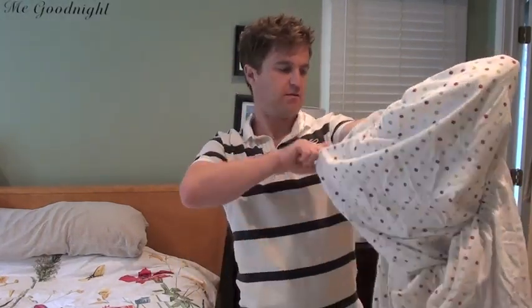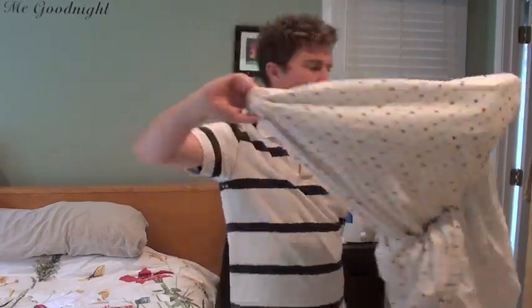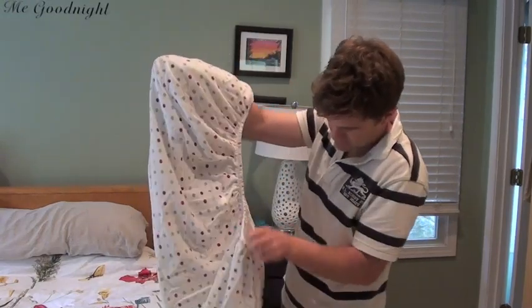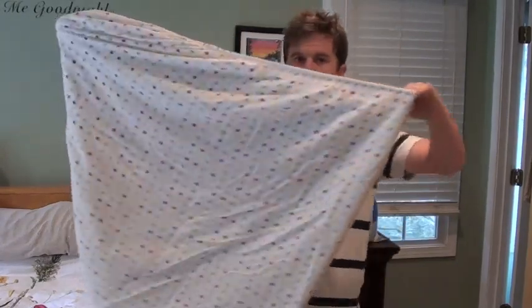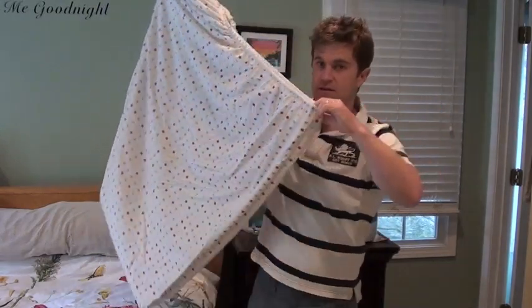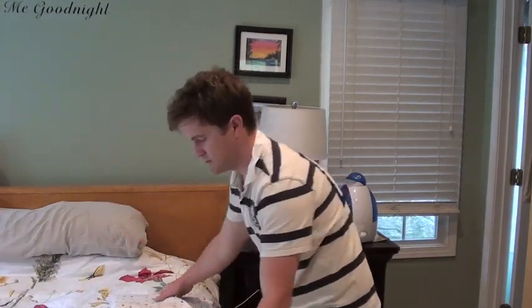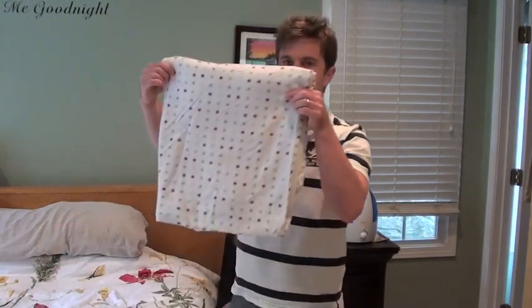And reach inside here and just grab these two edges — that's one side — and make sure this is folded over, and that's it. Now I have all four corners together, and my sheet is ready just to be laid down and folded in half once, and then half again. That's it.